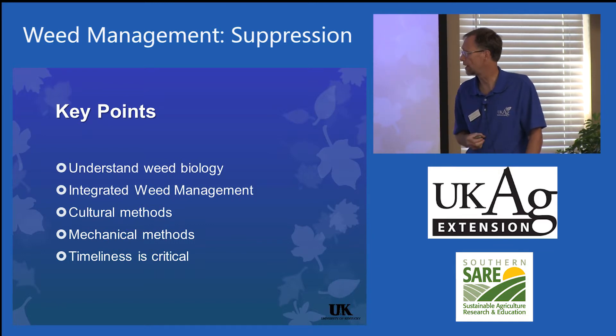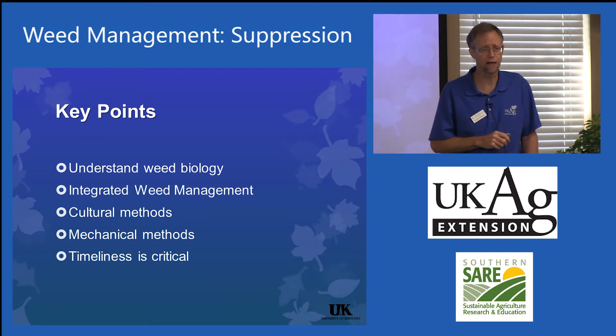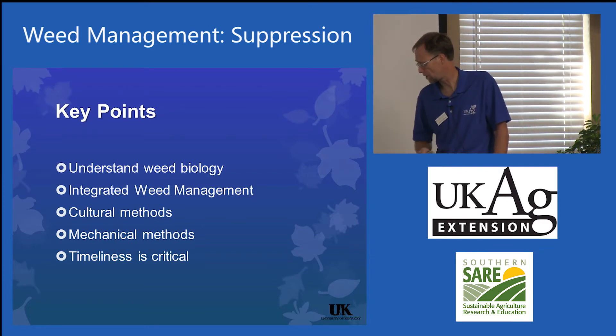The key points to emphasize are: understand the biology, use an integrated management approach. Cultural methods are going to be key for your growers. Mechanical methods — there's not a weed that's developed resistance to being ripped out of the ground yet. Timeliness is critical.